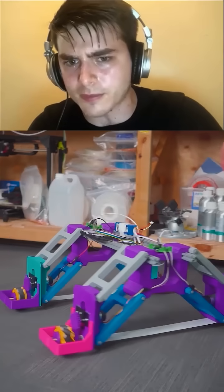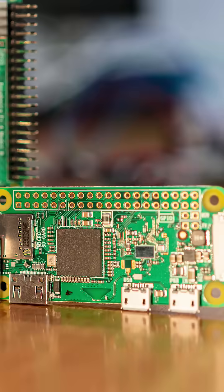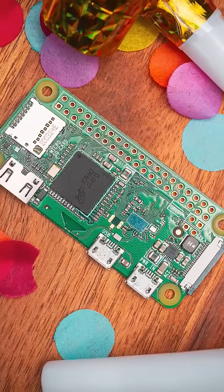They're also good for controlling hardware that might need a bit more processing power behind them. Next down is the Pi Zero series. These are a cut-down version that are a bit slower, but they're smaller, cheaper, and use less power. These are great for when you don't need all the processing power of the full Pi board, but you still want to run Linux in your project.